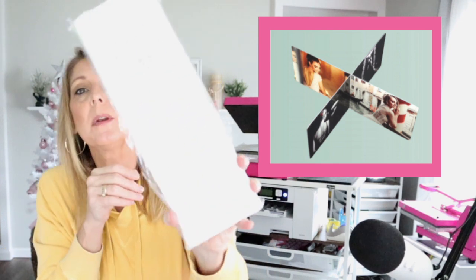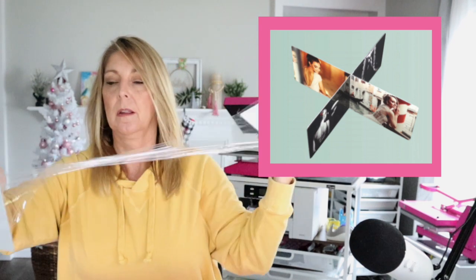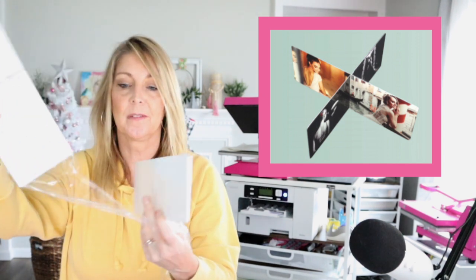This one is an eight-sided frame — it's actually two different pieces wrapped in a protective coating. These are going to nest inside of each other, and you can have a photo on each one of these. It will set on a desk or a table. Really fun, unusual products.